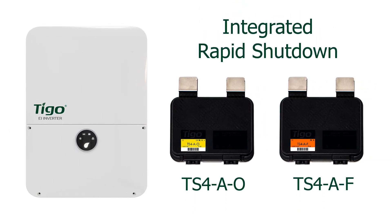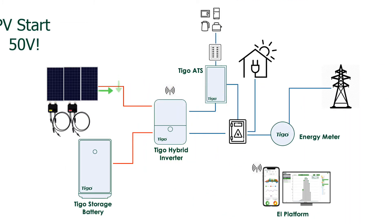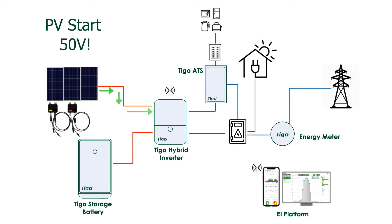No worries when it comes to rapid shutdown compliance when the EI inverter is used with Tygo's TS4A-O and -F products. It's integrated. The Tygo EI inverter shown here in this simple diagram has a PV start of only 50 volts, which means it will start up early in the morning.